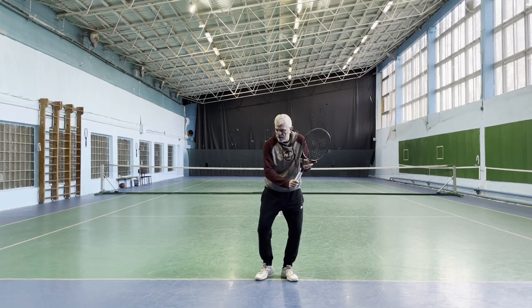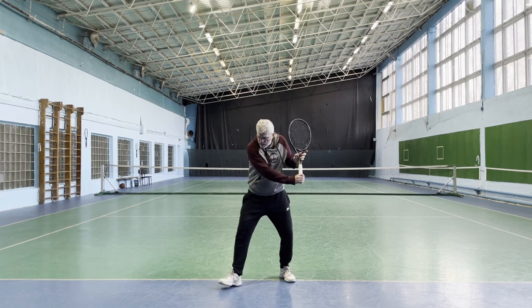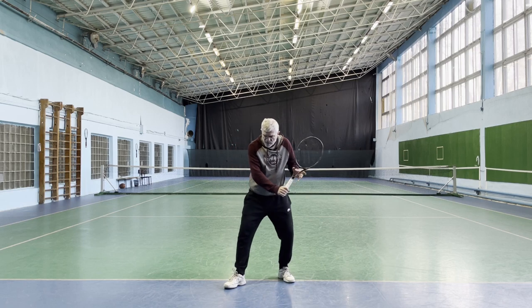The same thing on the backhand side. As soon as I feel the weight transfer begins, I rotate my hips.